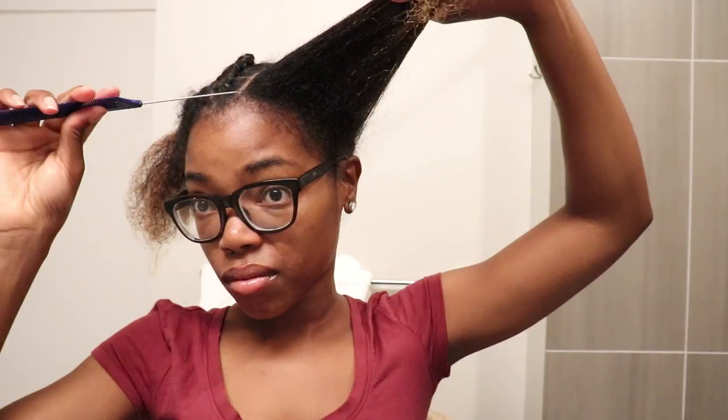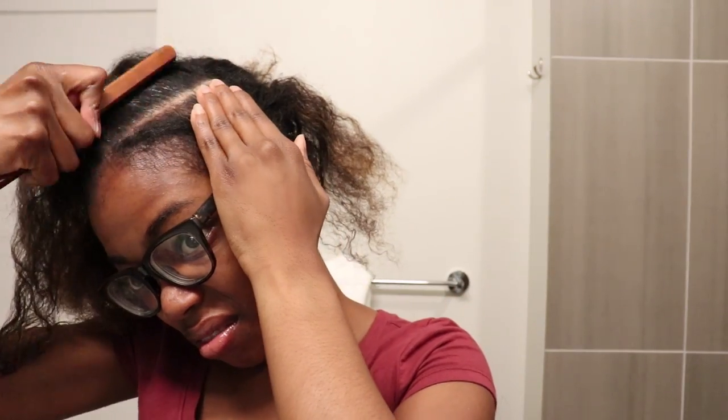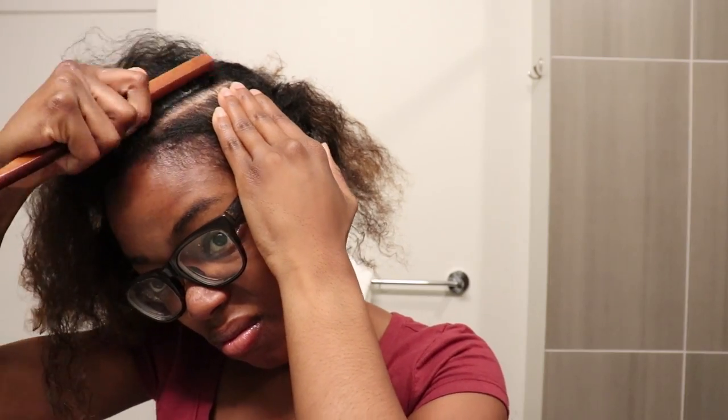Once that was done, I made another diagonal part and went ahead and put up the section of hair that I wasn't using. Then I took some of that aloe whipped butter gel and put it on the roots of my hair to smooth it out, brushed it in using that small brush, and then I made a flat twist.